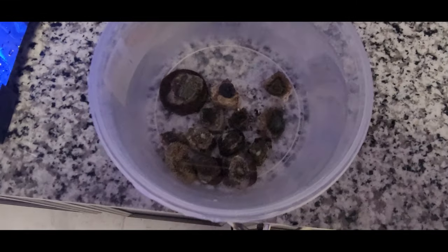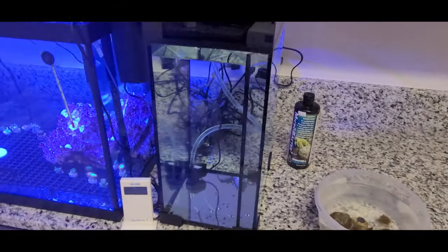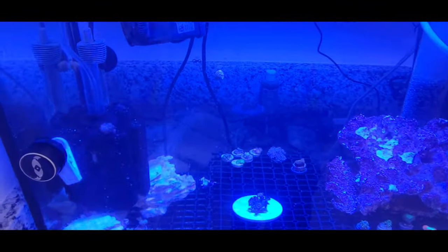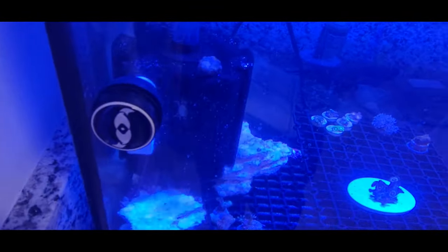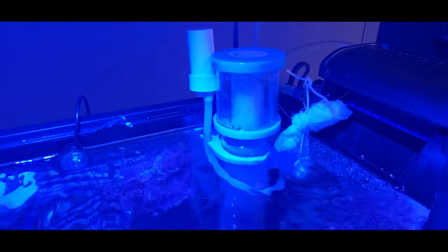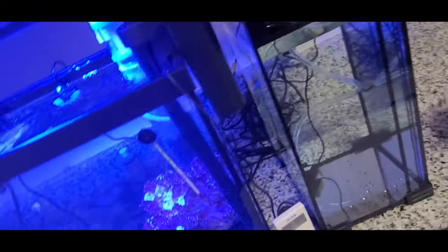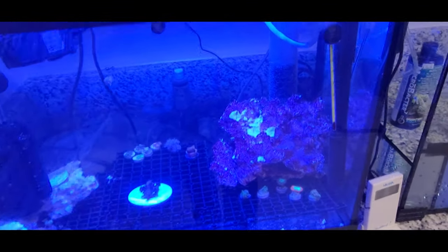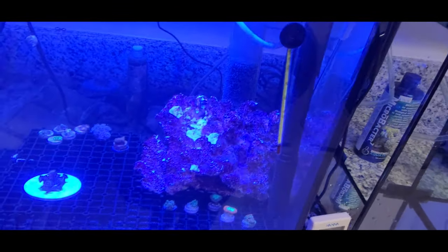I'm back here in the quarantine area. I did some upgrades — I'm probably already an overachiever or overkill. I put a sponge filter and also added a nano skimmer. I added the auto top-off container because I don't have time to pour water every day in the quarantine tank.